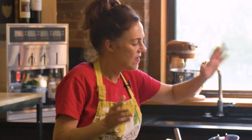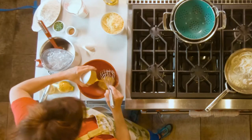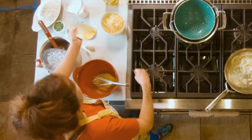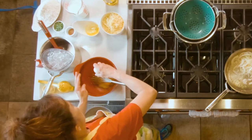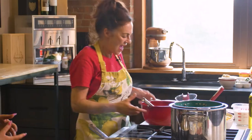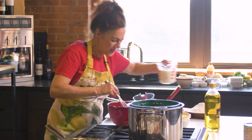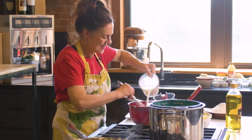Do you know what spätzle is? Spätzle, very simply, is our German dumpling. It's done with egg - these are just yolks - and then one whole egg. And then I'm just going to add milk and whisk it in.